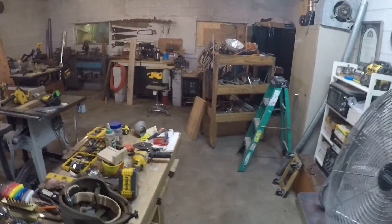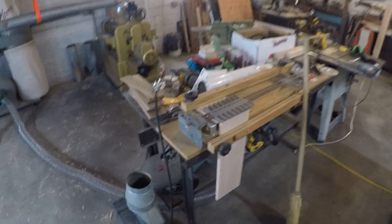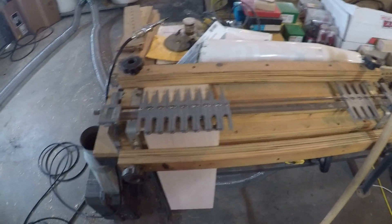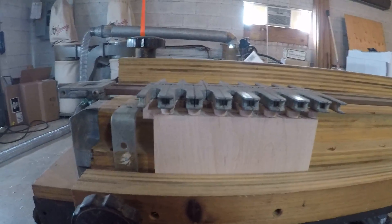Oh, I'm forgetting all about the new router toys — we've got this dovetail jig for making dovetails. As you can see, I have a piece in there; I made that before on a different jig, but I got it marked up in this jig and I think that's going to work just fine.